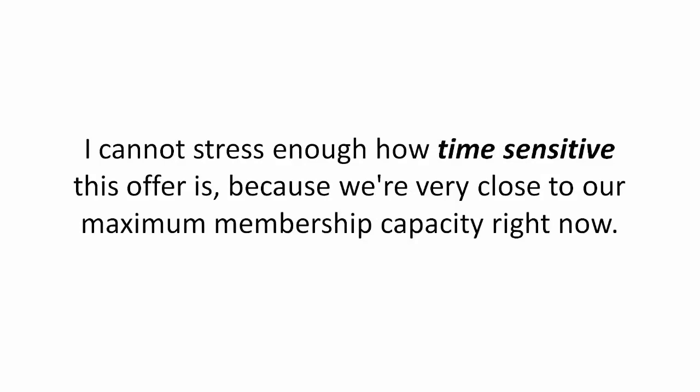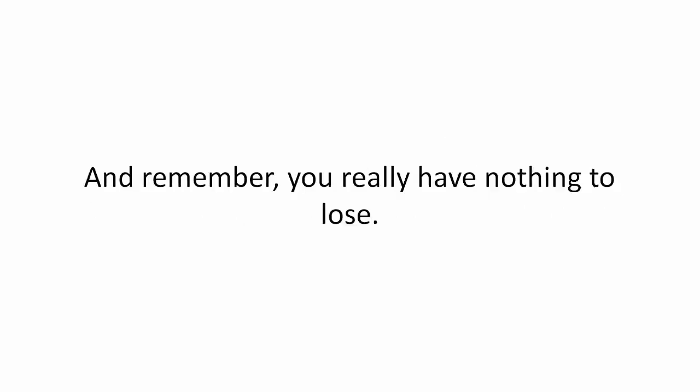You'll be granted immediate access to everything including the extremely limited time bonuses. I cannot stress enough how time sensitive this offer is because we're very close to our maximum membership capacity right now. And remember,